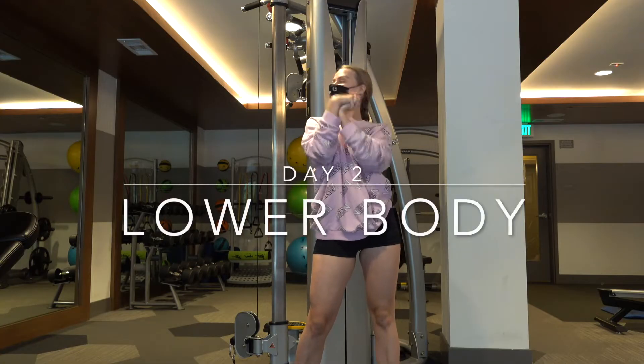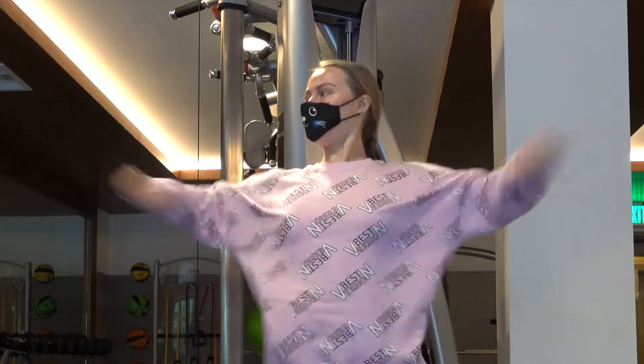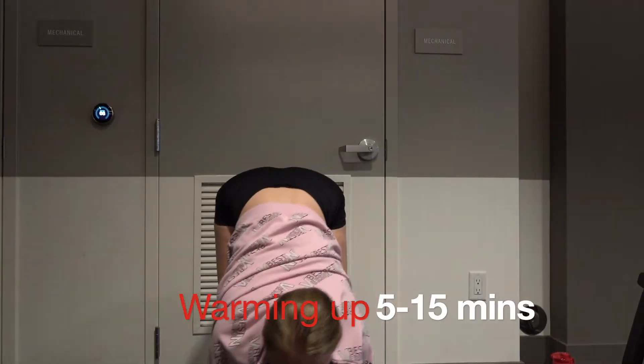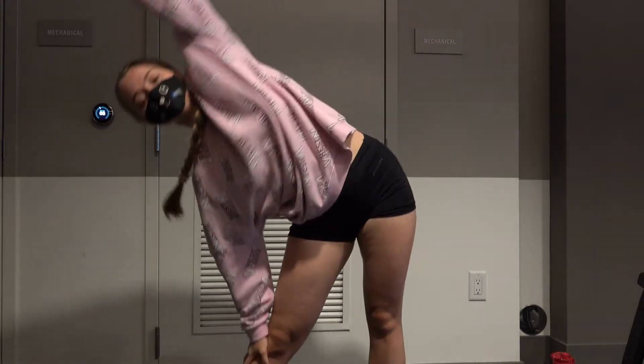Hey everyone, welcome to my channel and welcome to day two of our workout program at the gym. Today we are training lower body — we're training our glute muscles — and we start as usual with warming up.